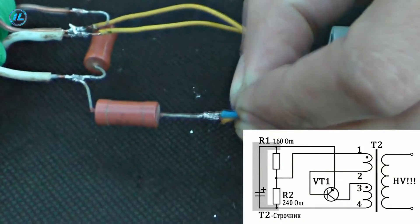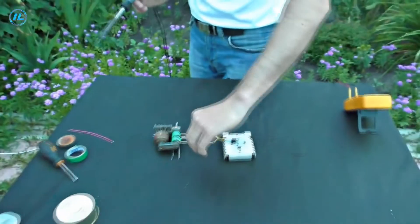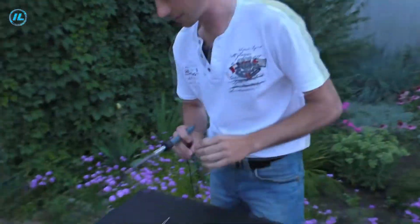The simple blocking generator is now ready. It remains to solder the wires to which we will supply voltage. We can test it — it is almost dark, so the plasma ball will look especially spectacular and beautiful.